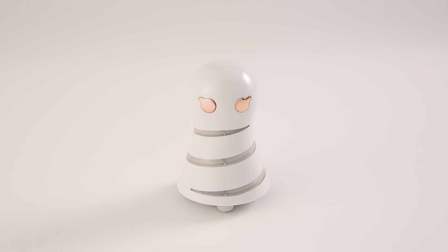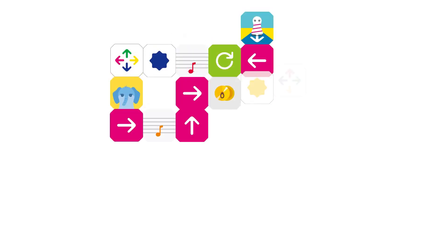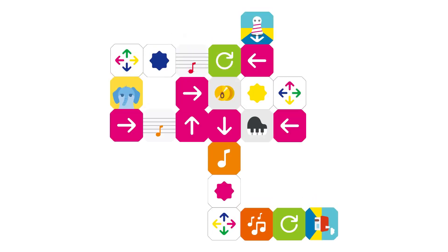This is Komita. Let's move together with Komita to learn the panels. Let's discuss with your friends what movement to make by each panel and then arrange the panels. Let's start!